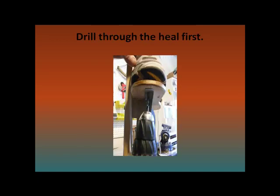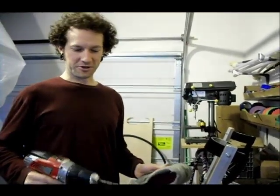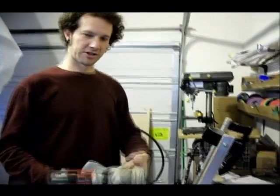Now grab your drill and we will drill the heel of the shoe first, drilling from underneath going up. Make sure to hold the shoe very well and not let it move as you start to drill. Start drilling slow to prevent this from happening. Once you've got the hole drilled through your shoe, you might want to widen that hole up just a little bit and drill through it again.